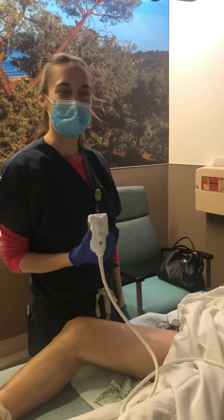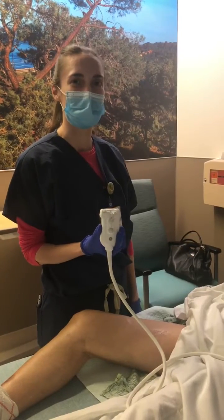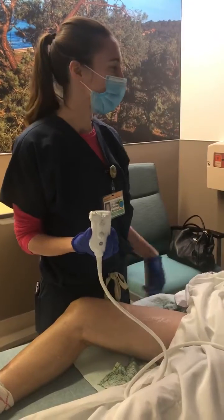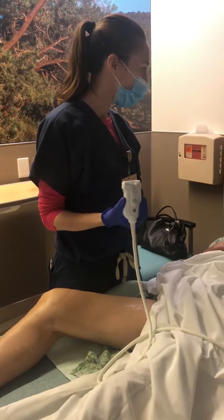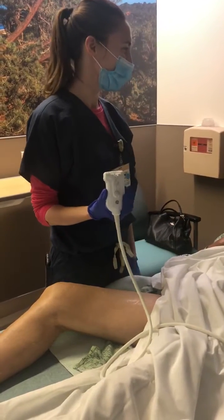Hi, my name is Donna Kaburdeck and I'm the current ultrasound fellow here at UCSD, and today I'll be teaching you how to do a DVT ultrasound scan. I have a patient here who has leg pain, and I just wanted to confirm with you: is it okay that we submit this video online of doing this ultrasound for educational purposes? It's okay? Okay.